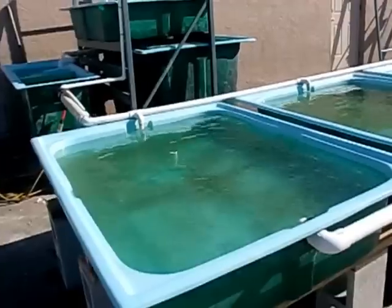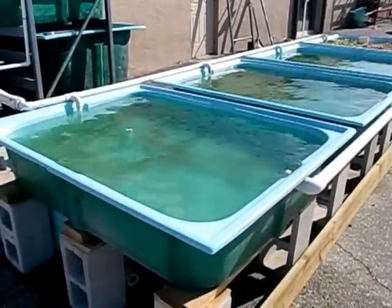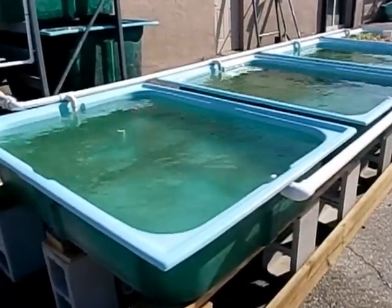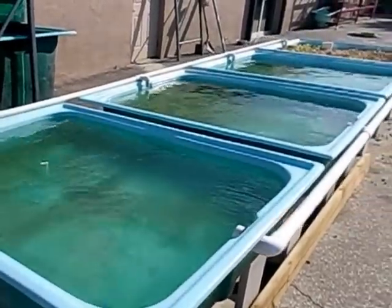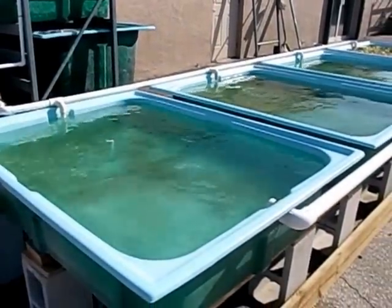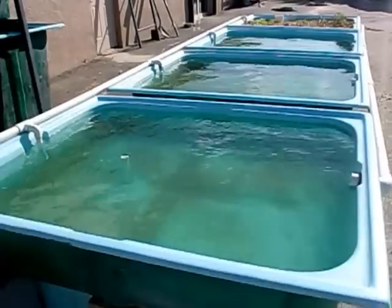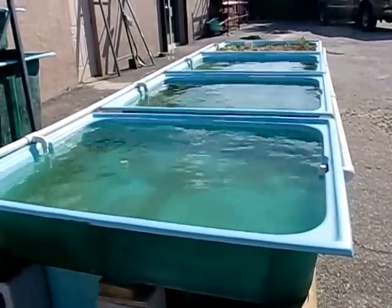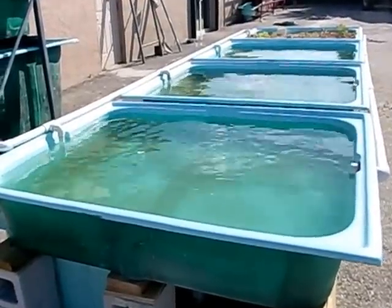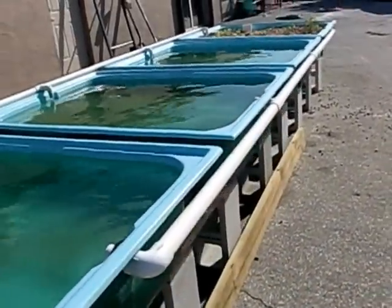These first three grow beds are your run-of-the-mill floating raft systems. Right now we're working on a fiberglass topper that will go on top of these as opposed to the standard styrofoam. The benefit of fiberglass is that it lasts about 30 years, whereas the styrofoam used in most raft systems lasts about a year before it starts to break apart and become unusable.